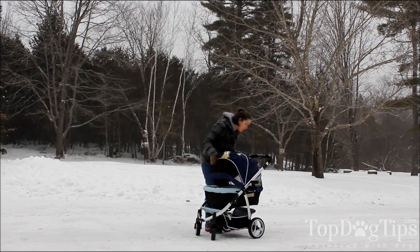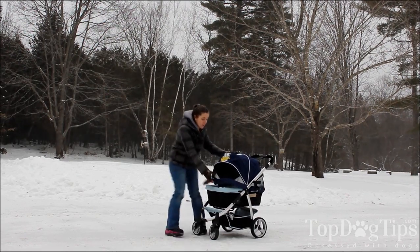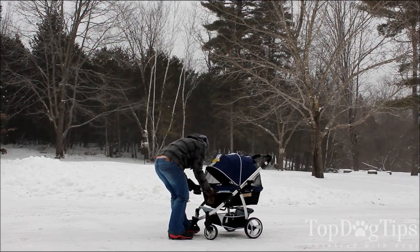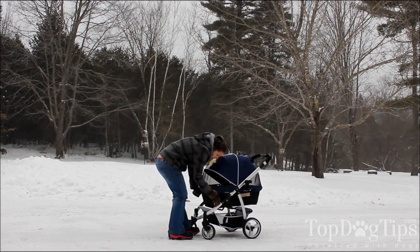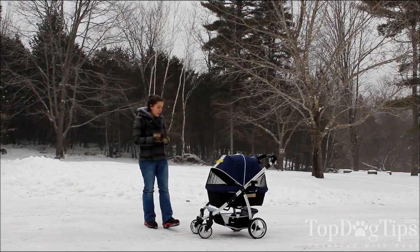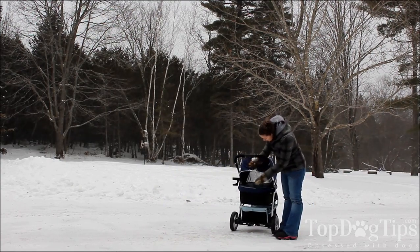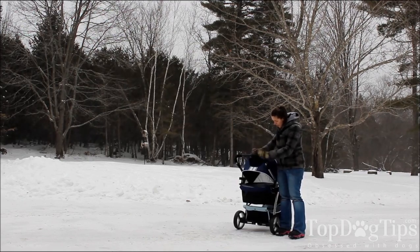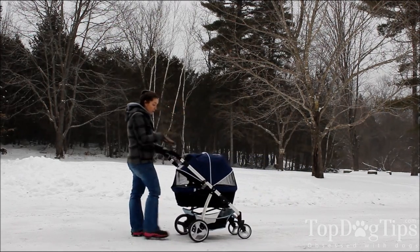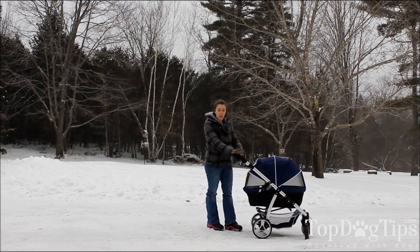It also has this top that does unhook on both sides if you'd like. I've had this side secured so that I can pull this end over and show you how it secures and closes. You simply put this over the edge here, and there are Velcro sides on both sides as well. So you just secure those Velcro strips and your dog's completely enclosed. You can see the mesh here — let me turn around so you can see the mesh in the back. There's also this little flap that you can pull up if you want to keep an eye on your dog while you're standing here pushing the stroller, looking directly down into that mesh pocket. Or you can keep it closed if you want.